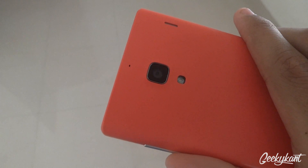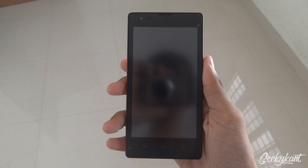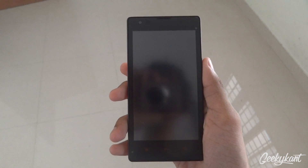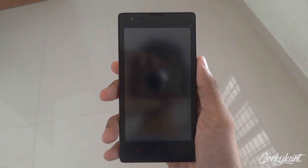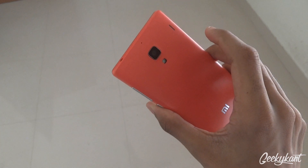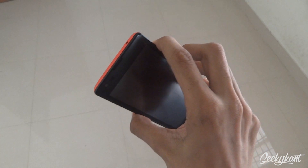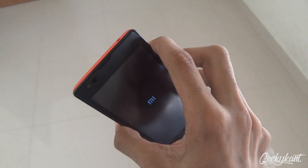Hey, what's up guys, VT Khan back with another video on how to install the official MIUI 6, which is done by the MIUI beta testers. First, you will need to reboot into recovery mode. Press the volume up and the power button together and hold that for 2-3 seconds to get into recovery mode.